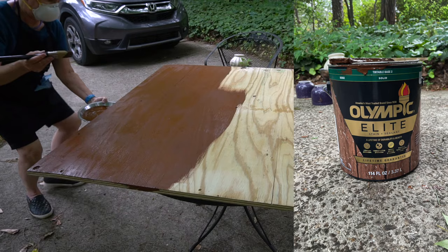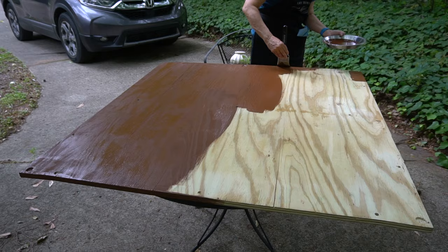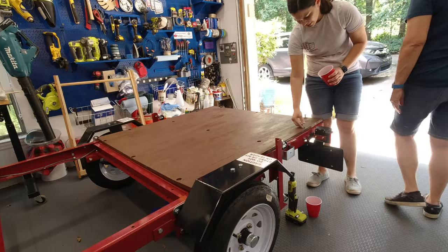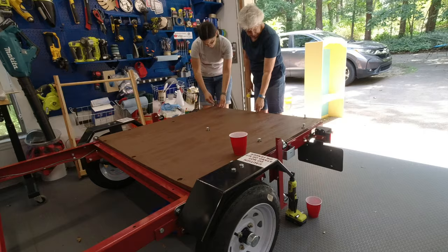Next, mom stained the wood. This is leftover Olympic solid stain that we used on my outdoor furniture a year ago. This was a few weeks after we had purchased the pressure treated plywood, so it had plenty of time to dry out before staining. When you purchase pressure treated wood, you can feel that it's damp from the chemicals they use, and it needs time to dry out before painting or staining. Mom stained both pieces of plywood front and back, so we had no issues with warping. Again, we waited a few weeks before we put it back under the trailer, because we wanted to make sure it was nice and dry.